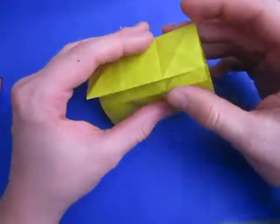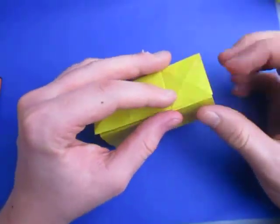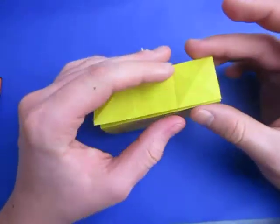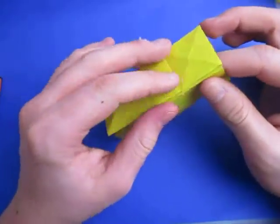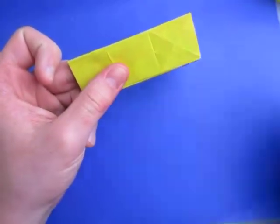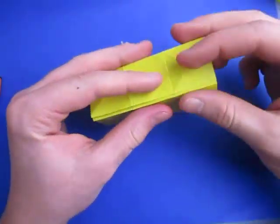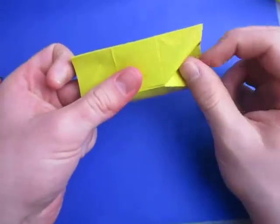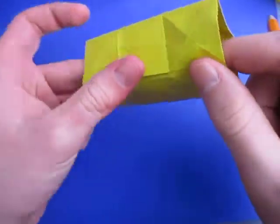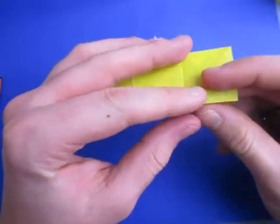Now let's just redo those creases again — make sure they're all valleys. And now let's attach the two ends together like I just showed before. Put your finger inside of this slot and insert this into that slot, like that. And now we're going to mountain fold on this crease right here — fold on this crease. We're also going to mountain fold on this crease and this crease right here — make sure it stays together.